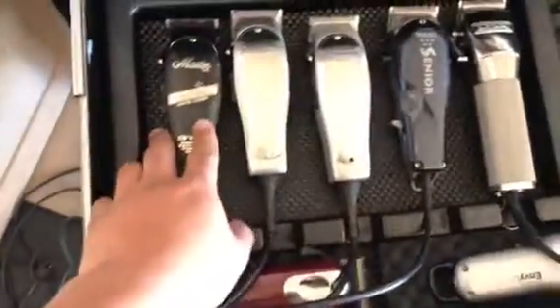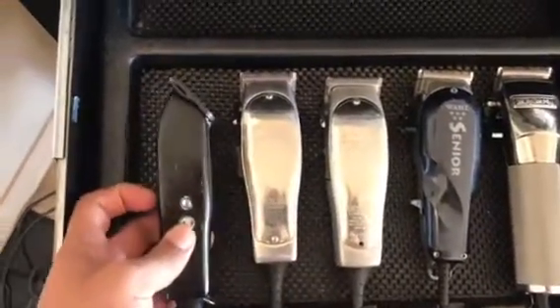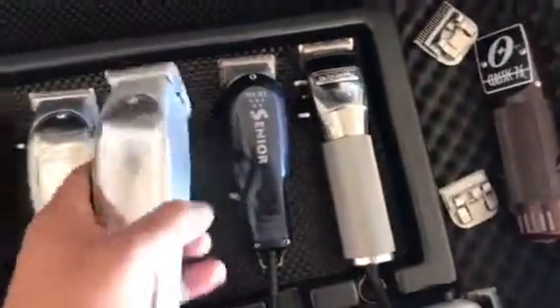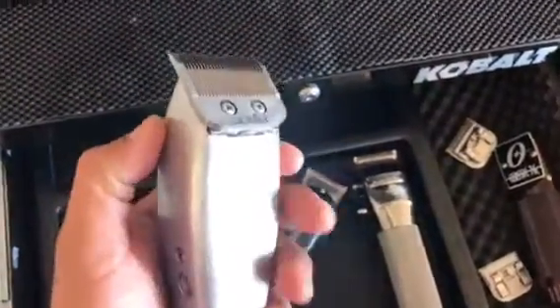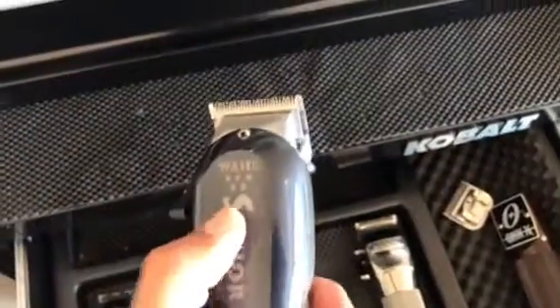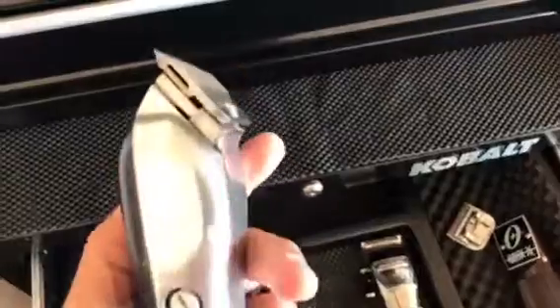My next drawer I got my clippers — got the Andis Masters Black Label, the Andis Masters with the fade blade, though these blades are still improved, not the fade blade. I got the oldest clipper in my arsenal here, I've probably had this for about 14 years and these Masters still work like a champ. Got the Wahl Senior here — originally it had the gray cover but I bought the darker cover, I like the darker look better, and it's still a regular blade.